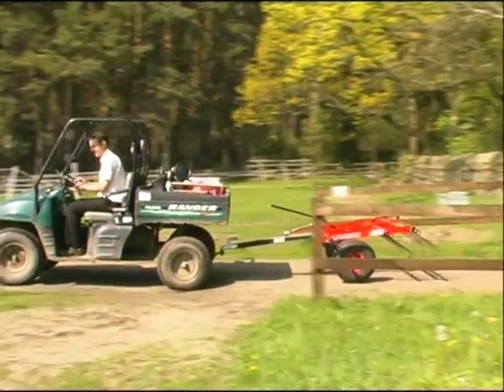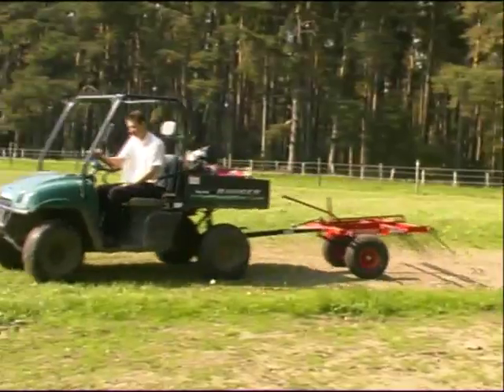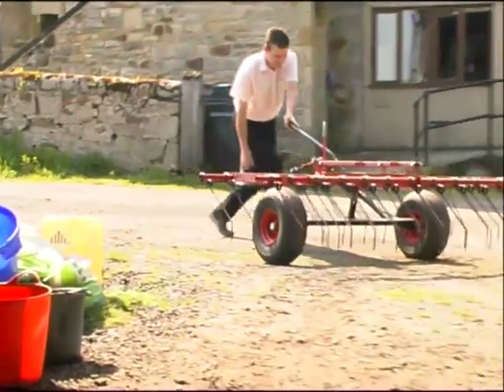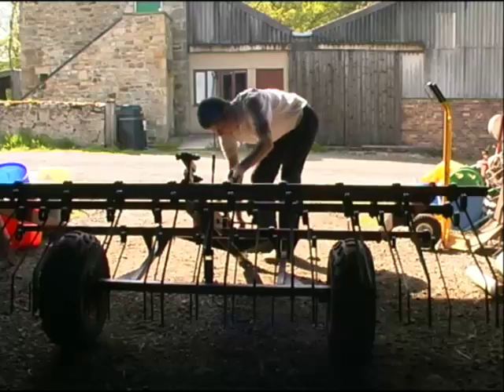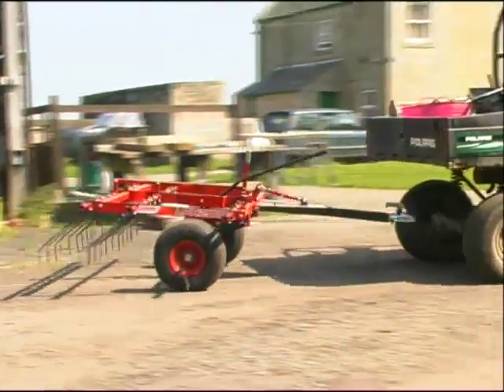The Logic Pro Harrow bed is carried on a set of inboard wheels. This allows the unit to be easily moved and manoeuvred by hand without additional assistance or equipment, perfect when taking the harrow into and out of the field and storing in a barn or shed. Its lightweight also makes it easy to load onto a trailer or transport to another site.